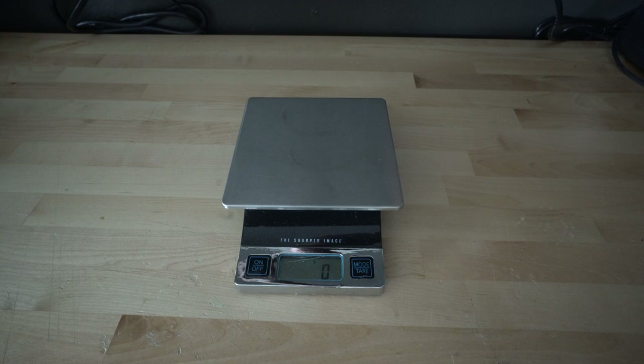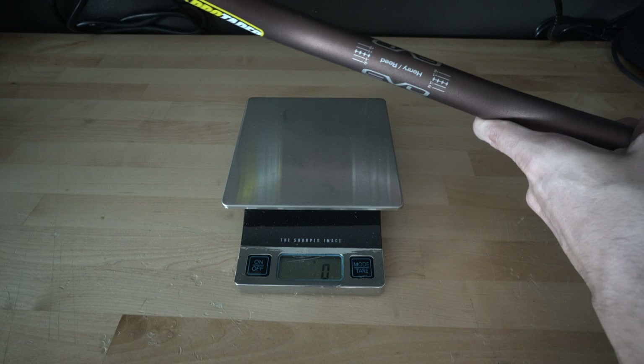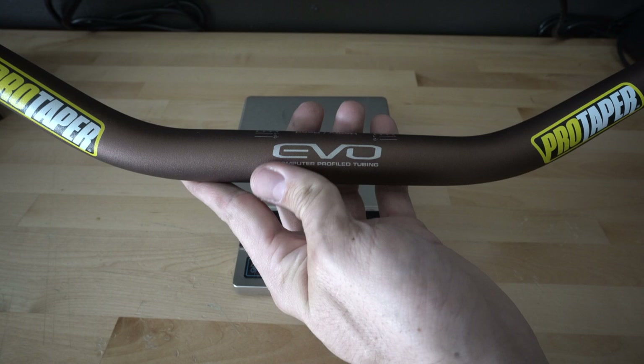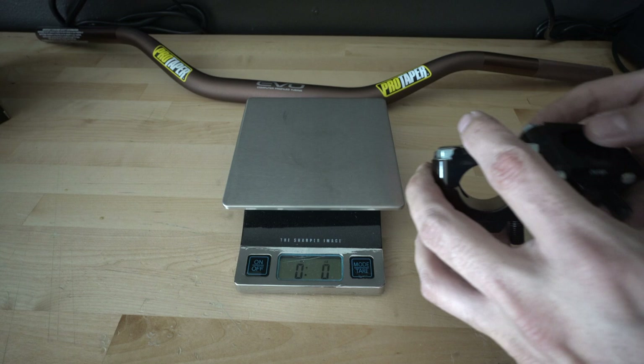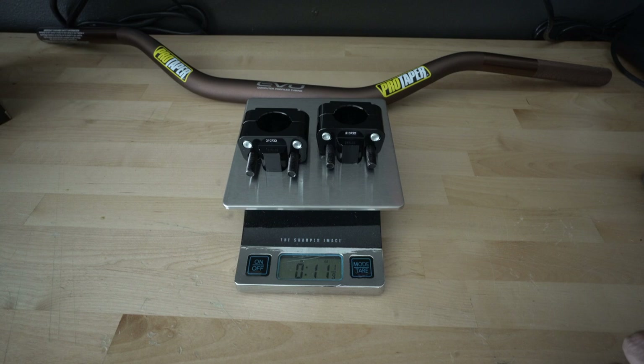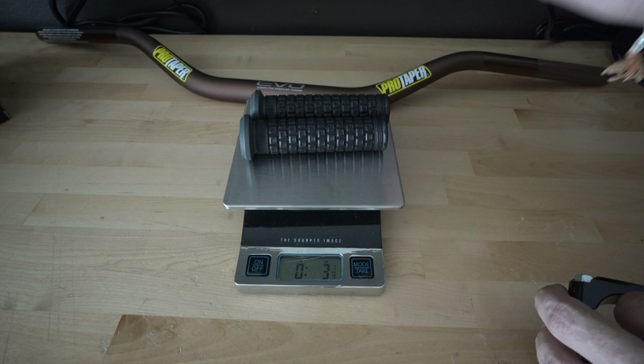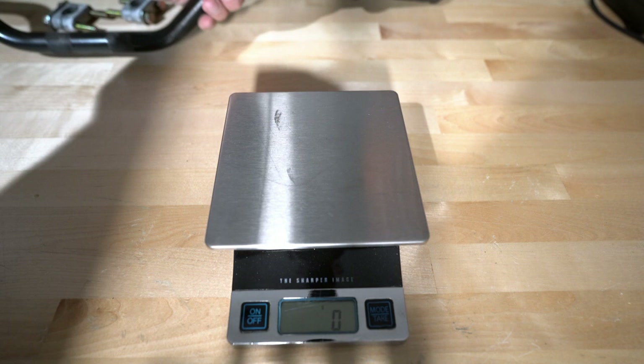One thing I almost forgot — let's weigh everything up to see if we're getting any weight savings. The Pro Taper EVO bars weigh in at 1.6 ounces — pretty lightweight. The bar clamps are 11 ounces, and the grips are about 3 ounces. So this whole new setup is a pretty light setup overall.